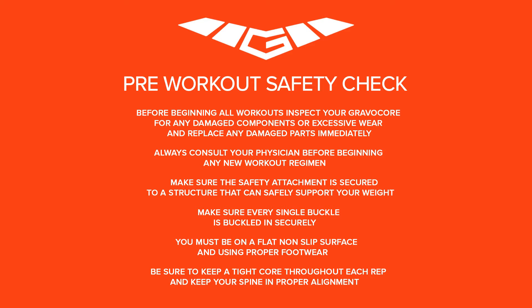Before beginning all workouts, inspect your GraviCore for any damaged components or excessive wear and replace any damaged parts immediately. Always consult your physician before beginning any new workout regimen.